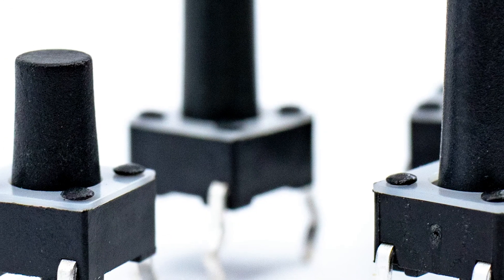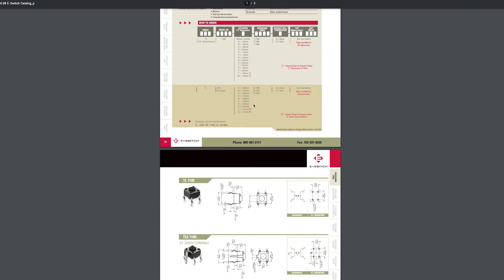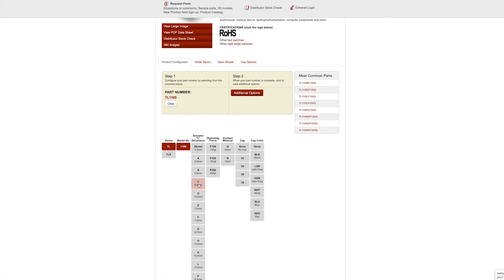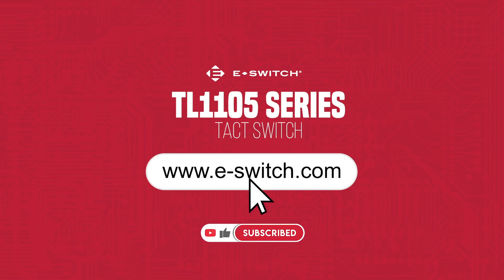So, if you're looking for a tack switch and don't know where to start, chances are the TL1105 might be the right switch for you. As always, we recommend heading over to our website to take full advantage of the free features we have available, data and spec sheets, as well as our product configurator tool. Don't forget to subscribe to stay up to date with all things eSwitch. Thanks for watching, we'll see you next time.